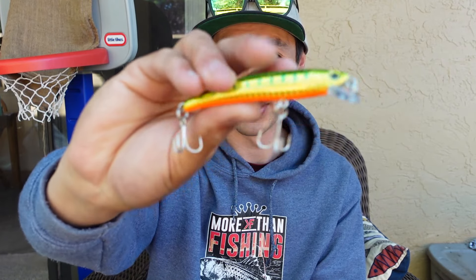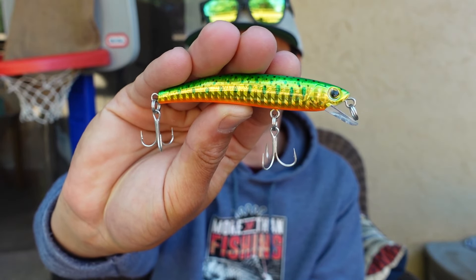And then finally the big one, the three and a half inch version right there. They come in various different weights depending on if you get the floating version versus the sinking version — varying anywhere from 1/16th ounce all the way up to a quarter ounce.